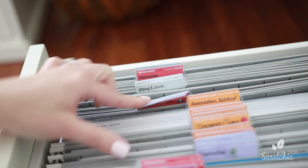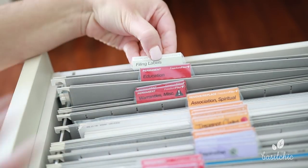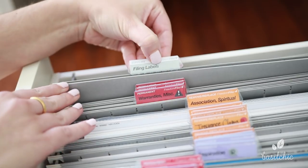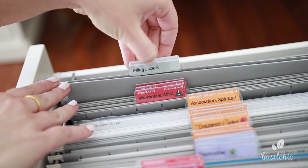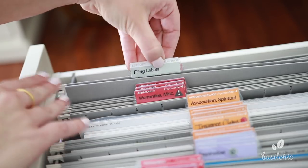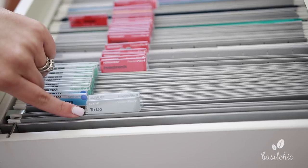My education degrees go in here as well. And this is fun — they have a label for their own filing label. So this is all the Freedom Filer leftover labels, booklet, and system materials. They even have a label for that, which is a lot of fun.